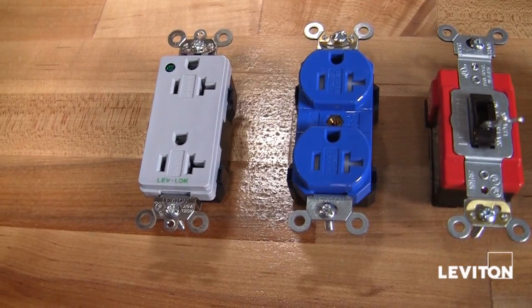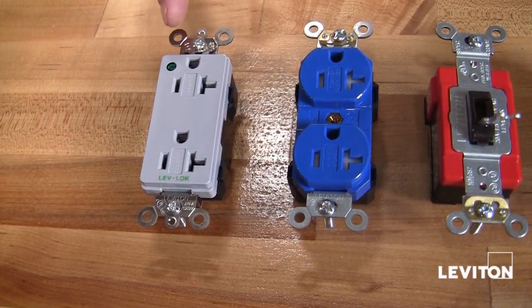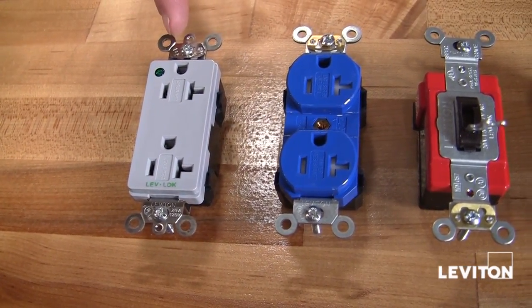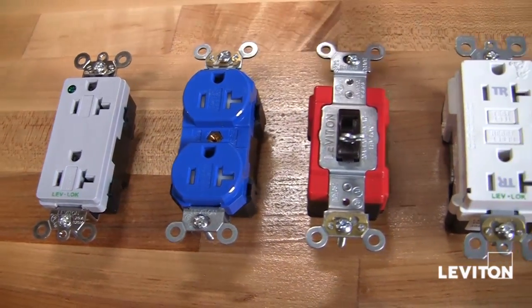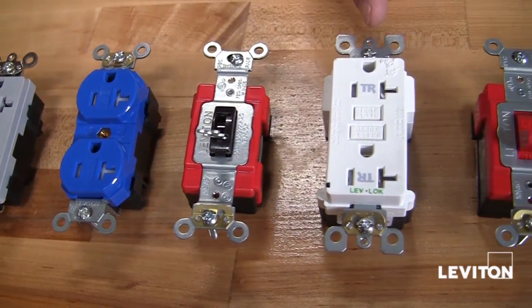LevLog has many different devices to meet many applications: Decora receptacle with power indicator, duplex tamper resistant receptacle, locking switches, and GFCIs.